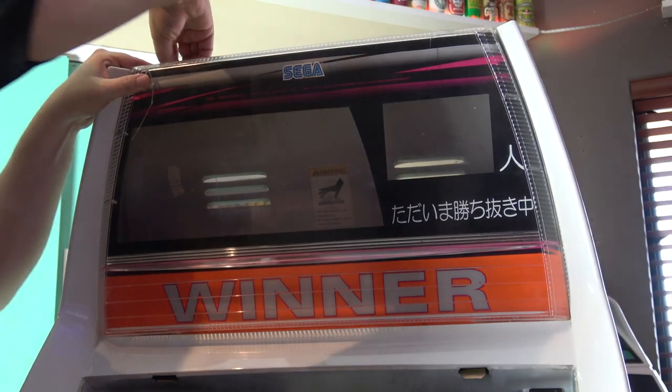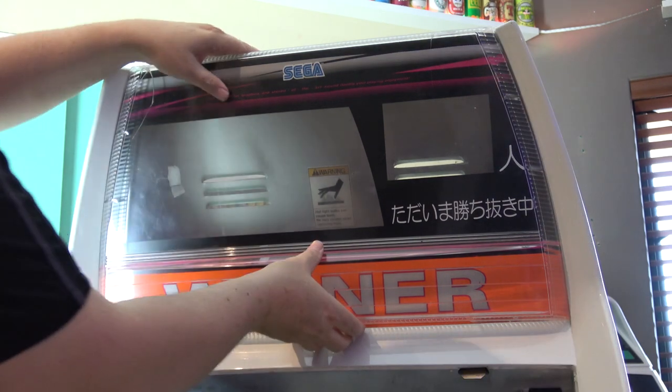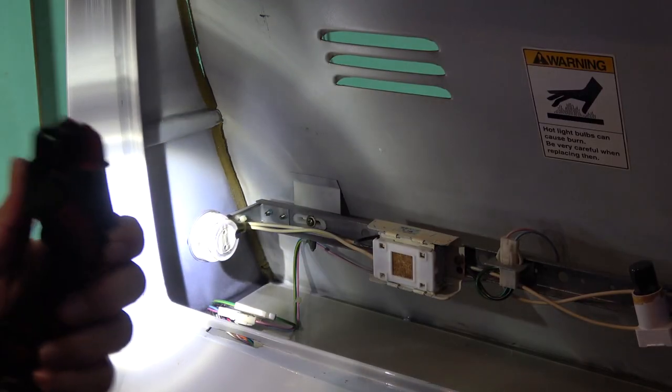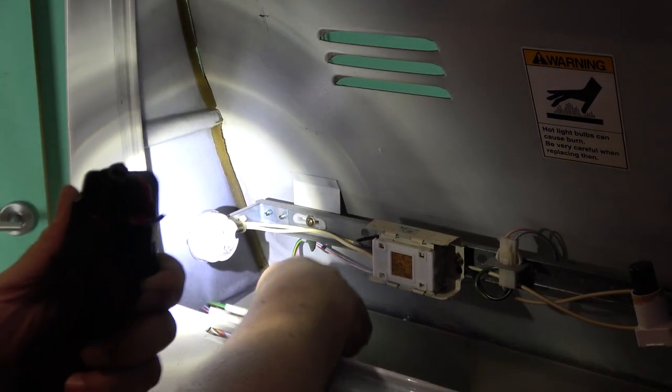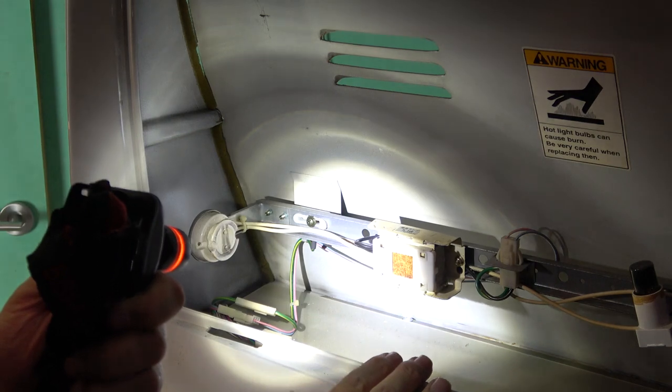There we go. So the next thing we're going to take out is the marquee. It's quite simple — there's two screws or two bolts up the top here. Mine don't look very original and one is missing completely. Whatever you've got up there, just remove those two and the marquee will come straight out. Before we take the back plate off, we just need to unplug the marquee power and ground plugs, because that whole marquee piece comes off with the back panel.